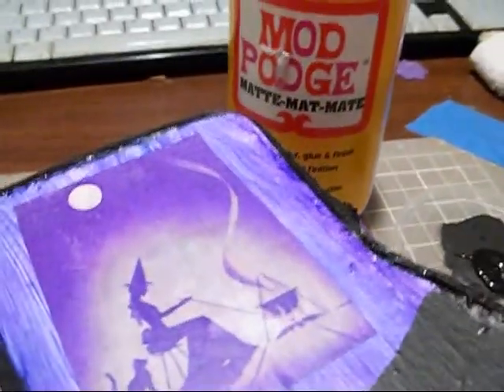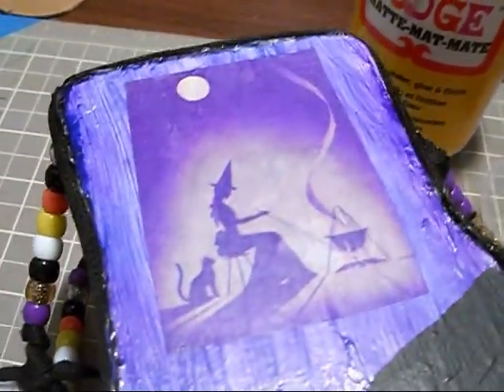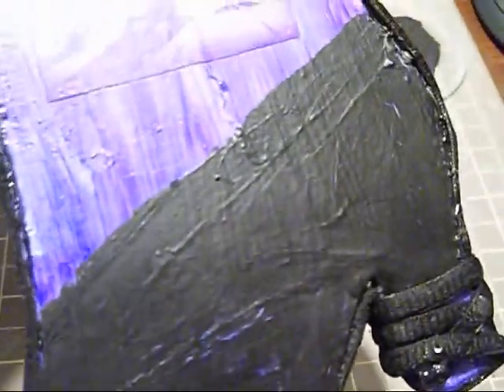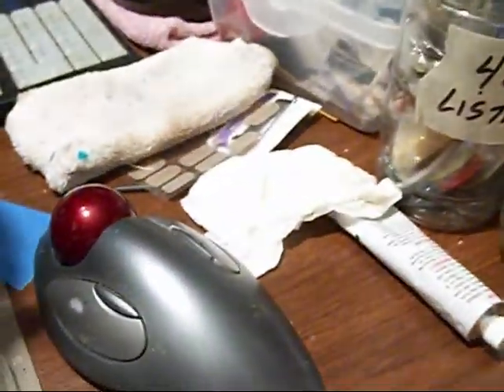I used a matte Mod Podge to put that on. I'm thinking about putting the gloss over it or just a matte — I'm not sure. I put some Mod Podge on top of the black and then put black acrylic paint on top of it while it was wet, then blow dried it and got a crackling effect on the lower part so far. But that's okay because I'm going to cover that with glitter, I believe.